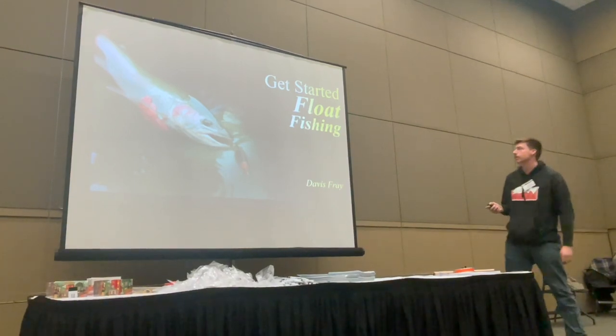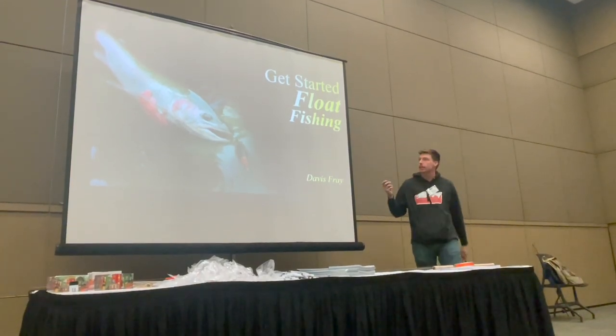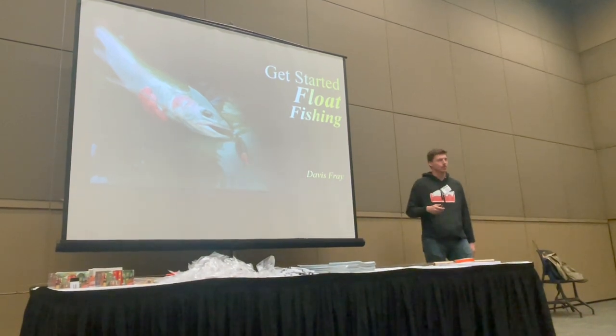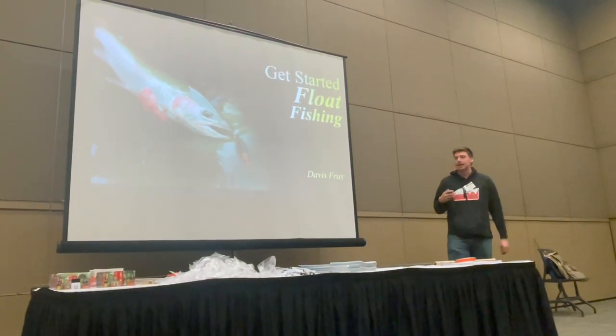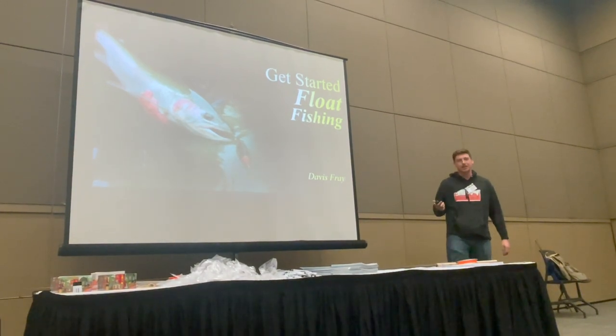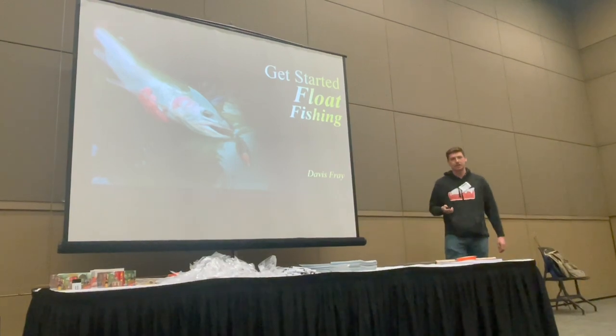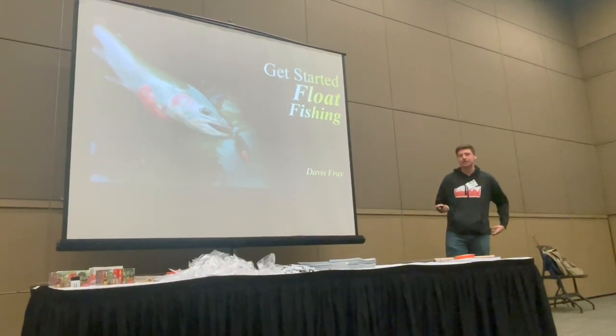Alright guys, I'm Davis. Thank you all for coming out. I'm going to give a super fast crash course on float fishing for steelhead. It is really an extremely simple method, and in my opinion it's the best method if you're just getting into steelhead fishing. This is the easiest way to catch these fish.